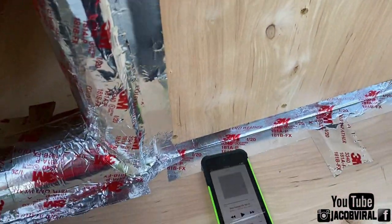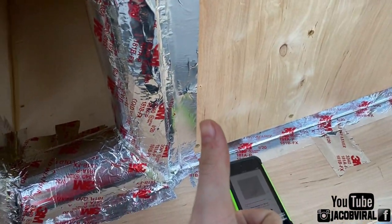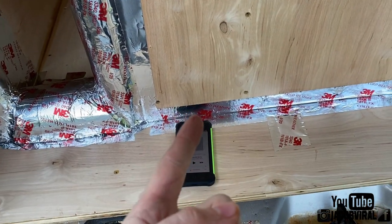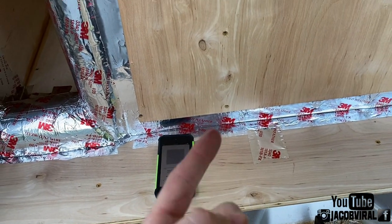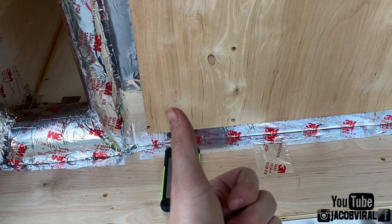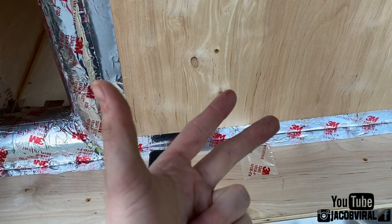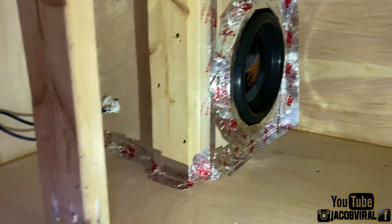I appreciate you guys watching. Go ahead and hit that like button - I hope I taught somebody something. You can find out what your tuning is in your box in under five minutes just with frequency responses, as well as a sweep if you want to use it that way, at three-quarter volume. Just see how it goes and you'll find out where your subwoofer stops moving the least.